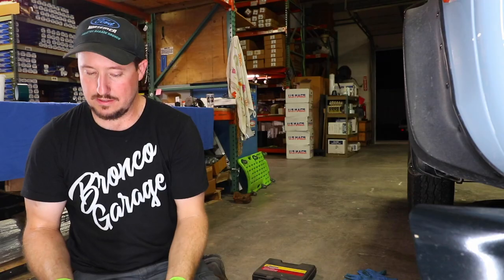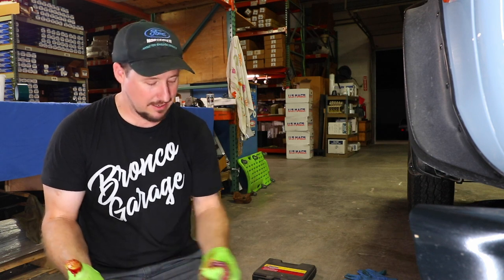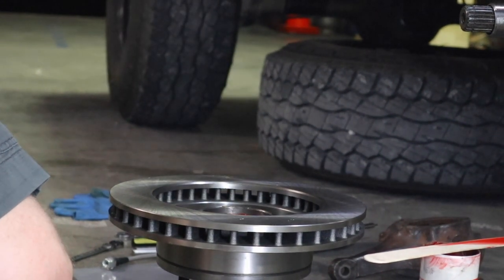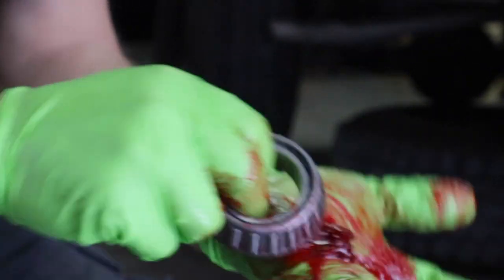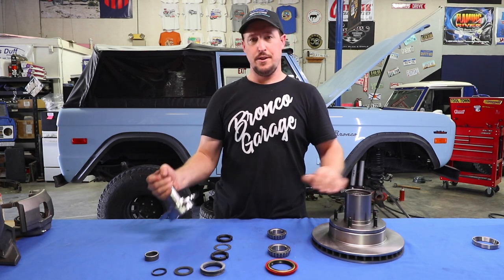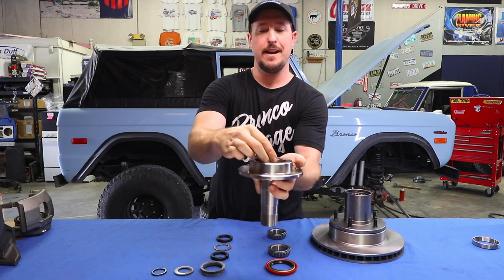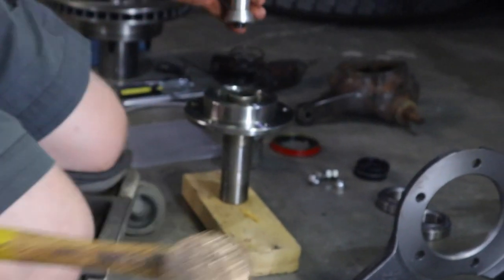I started with the larger bearing. The reason is that once it's packed, I simply set it into the race on the back side of the hub and rotor assembly, and that one's ready for the seal to be applied. I'll grab that last bearing and repeat the process. Once your bearings are packed, grab your spindle — there's a needle bearing that presses down inside. I like to use a big hammer and a bearing race or seal setting tool for that.